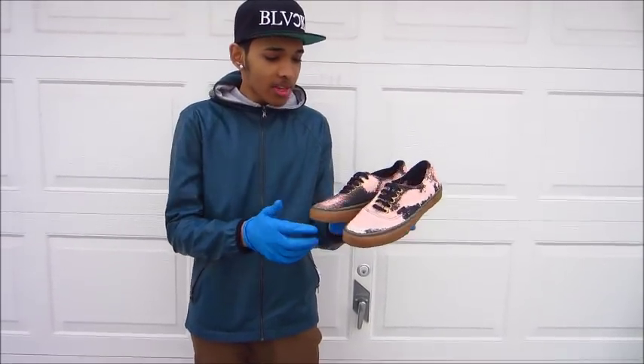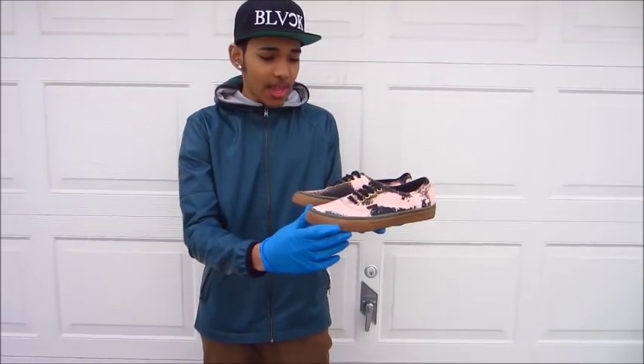Alright guys, this is the finished product right here. As you can see, I put on the laces, I took off all the tape. I'm going to do an on-feet review and show you guys a close up.